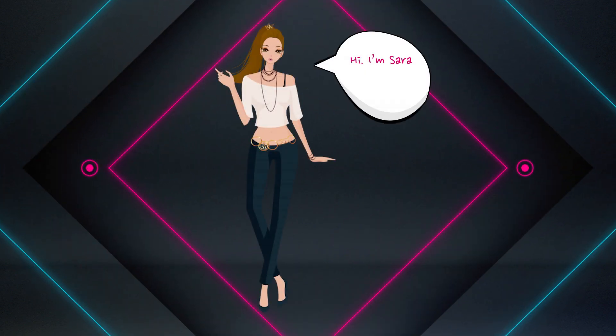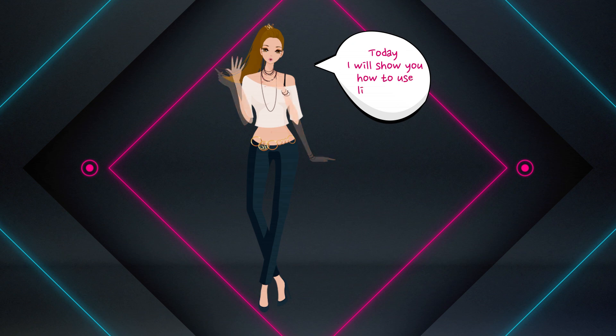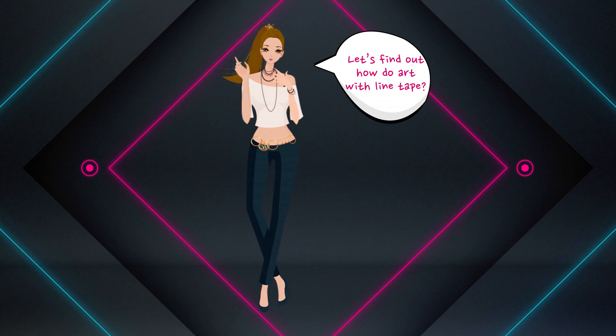안녕? 난 사라라고 해. 만나서 반가워. 오늘은 라인테이프 사용법을 보여줄게. 라인테이프를 이용해서 어떻게 아트를 하는지 알아볼까?